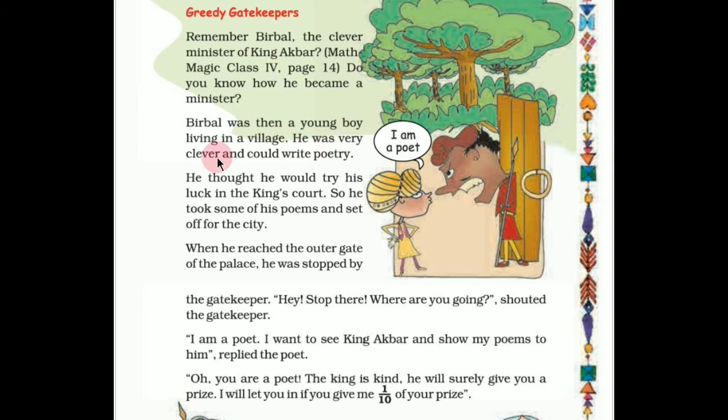Birbal was then a young boy living in a village. He was very clever and could write poetry very well. He thought he would try his luck in the king's court, so he took some of his poems and set off for the city. When he reached the outer gate of the palace, he was stopped by the gatekeeper. This gatekeeper is greedy. 'Hey, stop there! Where are you going?' shouted the gatekeeper, stopping Birbal from going inside.